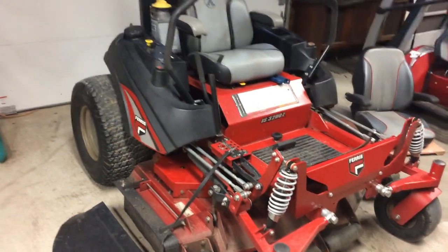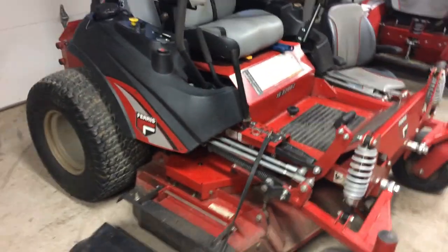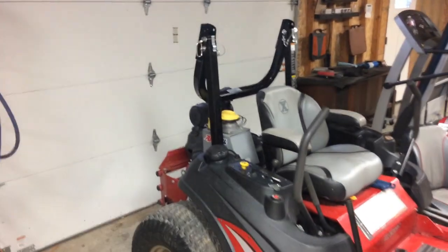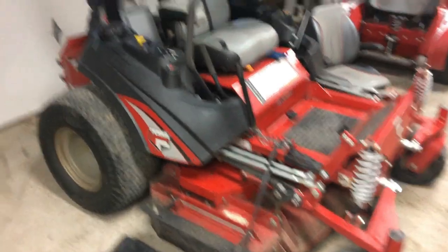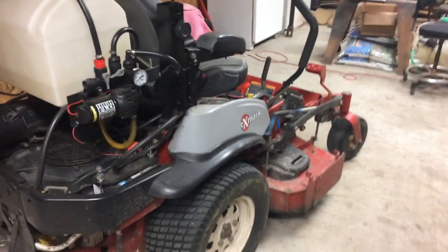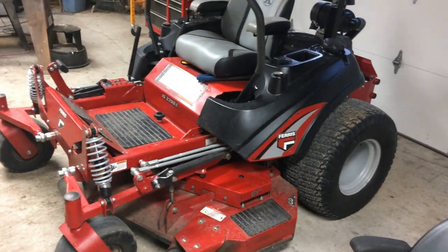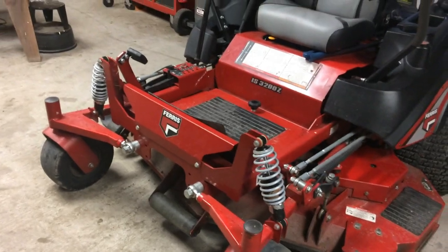Let's go over some of the things I don't like about the mower. First of all, it's a little heavy — I think it's 1,440 pounds, roughly, fully equipped with the roll bar. Without the bar you could say about 1,400 pounds. The Exmark weighs like 1,250 pounds for the 60-inch version, so it's a little heavy, but I've come to accept that.